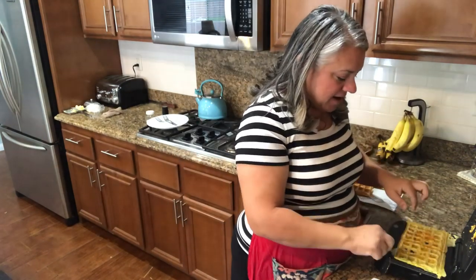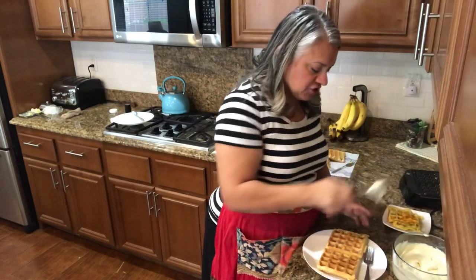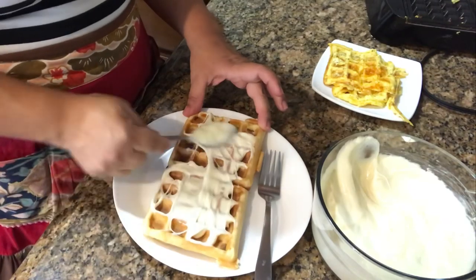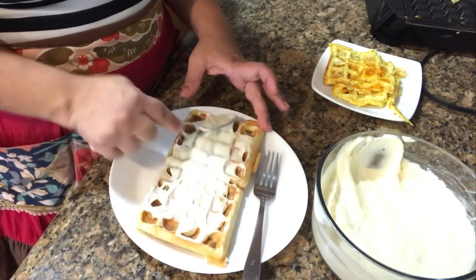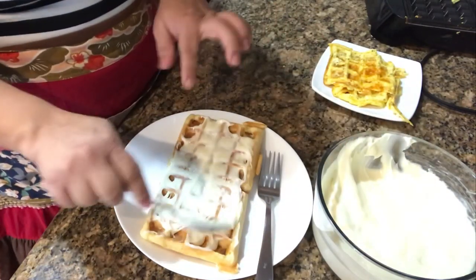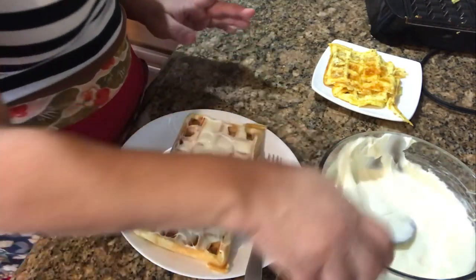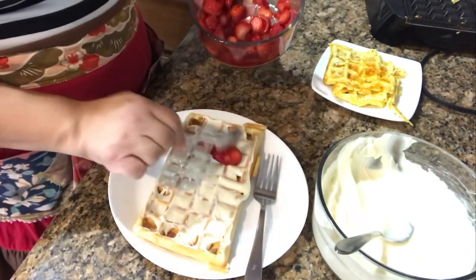Let's get these on the plate and start dishing up. I just grabbed a couple of waffles, I'm going to take our cream mixture and spread that on top — I'll bring you in even closer. Oh yes, this looks so good! Can you imagine having this on the weekends with your family? This is going to be pretty sweet, so you don't even need the syrup. My kids tend to shy away from syrup if there's already a little sweetness in it.